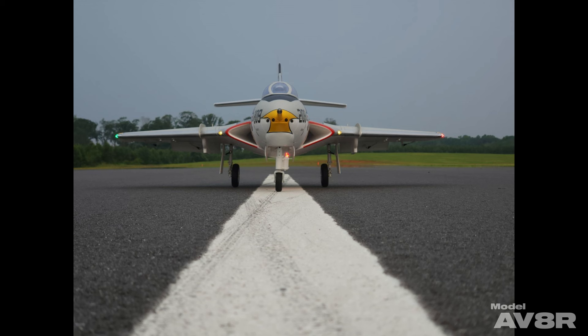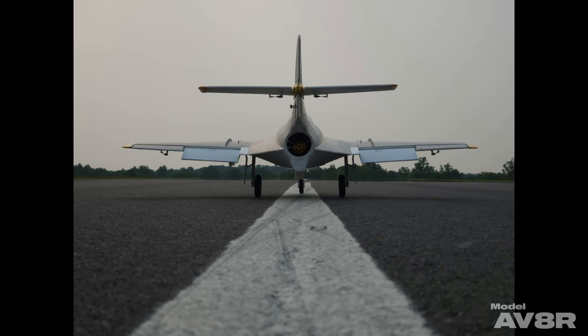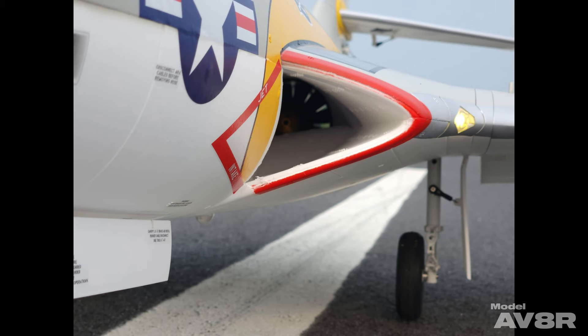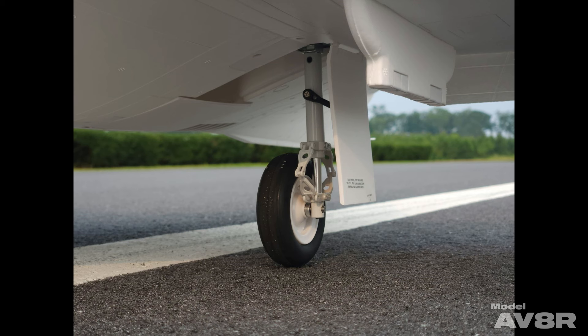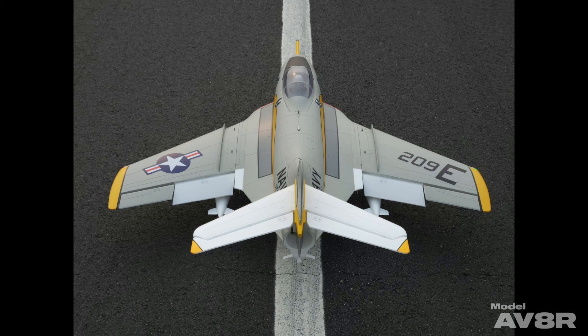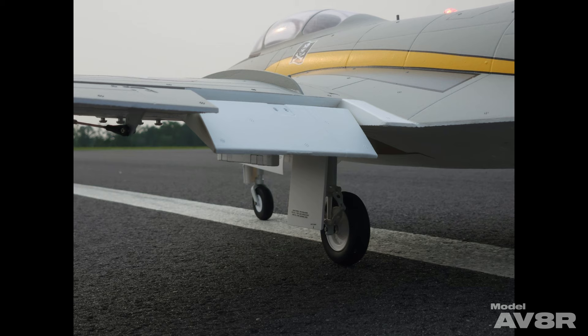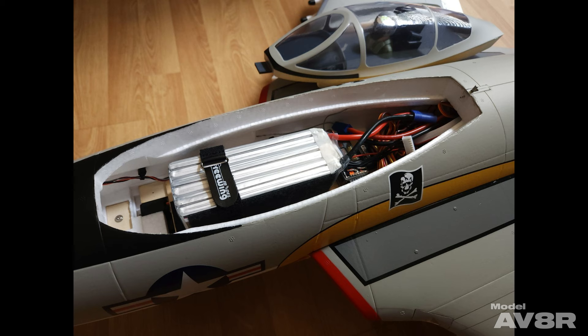The Cougar has a 41.3-inch wingspan and is 56.5 inches long. It's equipped with 9-gram hybrid digital servos, a 3658 2150kV inrunner motor, a 100-amp ESC with a 7-amp UBEC and a thrust reverse function. The fan is 80 millimeters, a 12-blade affair, intended for 6-cell batteries in the 4000 to 5200 milliamp range. We used HRB 6050 LiPo packs and this example weighed 7 pounds 0.5 ounces ready to fly.